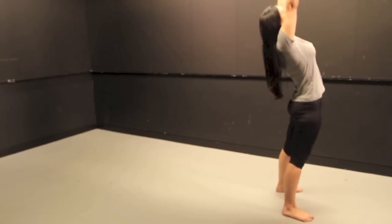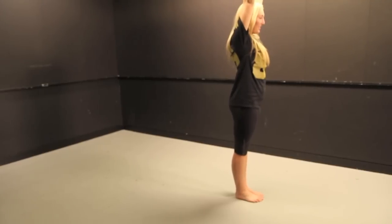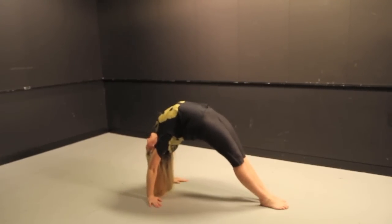Once you've got your bridge, you can move on to the standing backbend. The trick is to make sure you look for the floor and keep your elbows locked out. The backbend requires a lot of confidence, so make sure you're practicing on a soft floor.